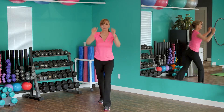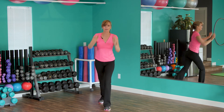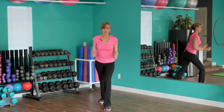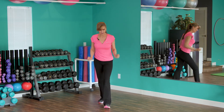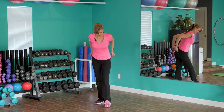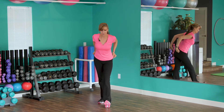Keep going — reach and pull, reach and pull. I feel my heart rate coming up. I'm bringing my front foot up — that's a good idea, that flexes the shin, works the shin. Everything we can, let's get warmed up.